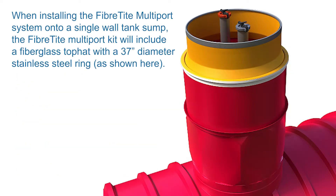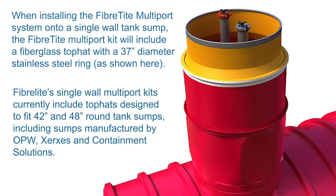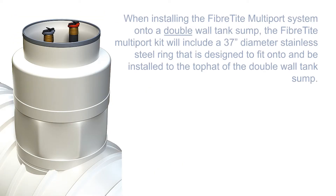When installing the Fiber-tight multi-port system onto a single-wall tank sump, the Fiber-tight multi-port kit will include a fiberglass top hat with a 37-inch diameter stainless steel ring. Fiber-tight single-wall multi-port kits currently include top hats designed to fit 42-inch and 48-inch round tank sumps, including sumps manufactured by OPW, Xerxes, and Containment Solutions. When installing onto a double-wall tank sump, the kit will include a 37-inch diameter stainless steel ring designed to fit onto the top hat of the double-wall tank sump.